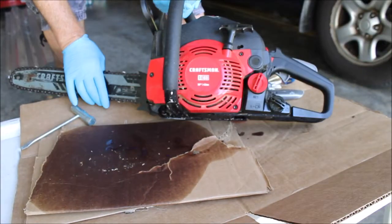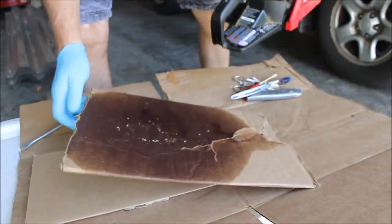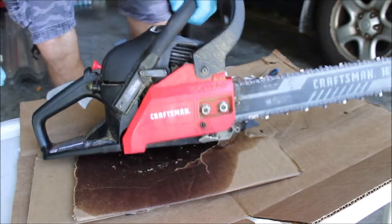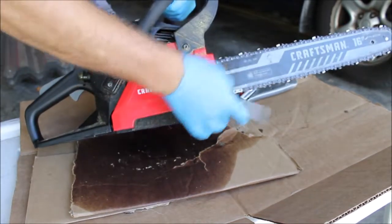This is a Craftsman 160 16-inch chainsaw. It's been leaking oil when it's sitting and the oiler doesn't seem to be working as well lately, so I'm going to tear it apart, try to clean it up, and see what the problem is.